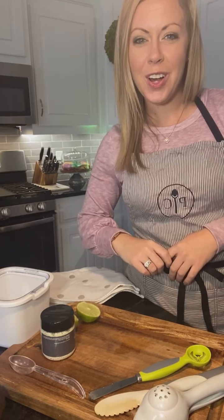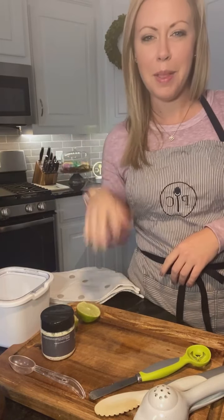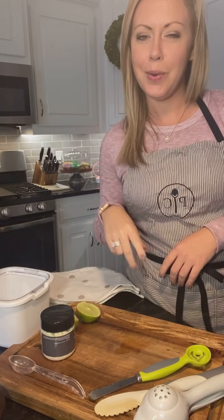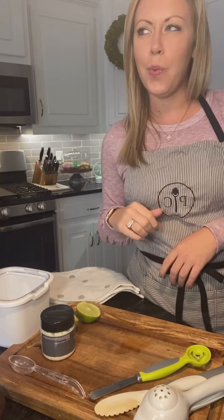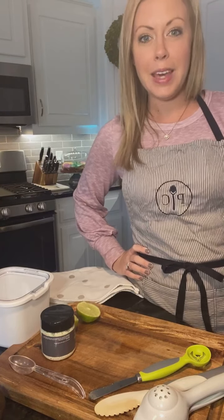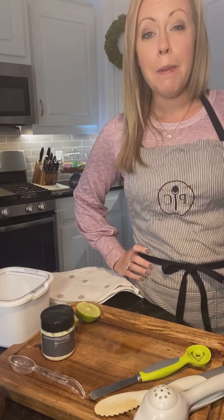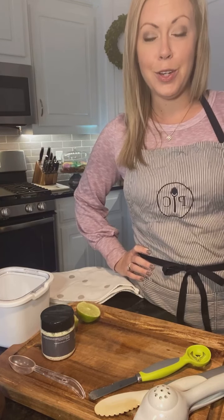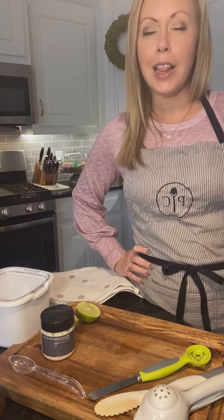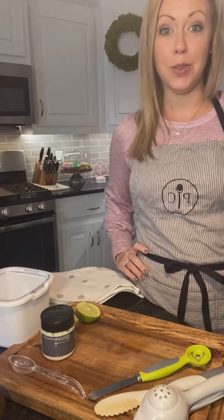Hey y'all, this is Rebecca Long with Pampered Chef in Dothan, Alabama, coming to you today to give you two quick guacamole hacks and why I think you should try to add avocado to your diet. I know some of you love it like me and some of you won't touch it because of the color, texture of guacamole, all the fun things. But there are a couple quick things you can do at home to have your own guacamole like you're out at a restaurant without going crazy.